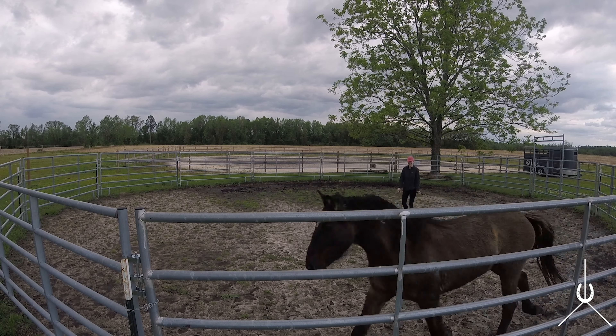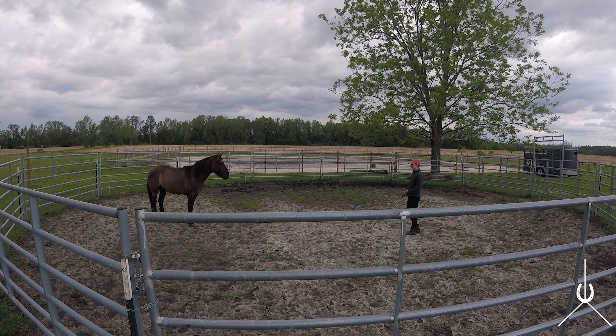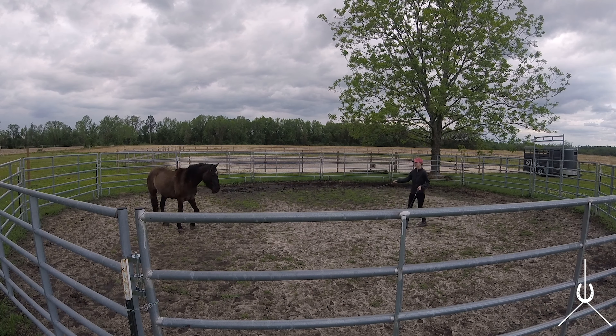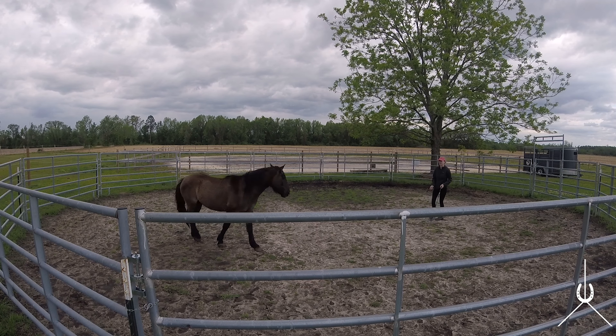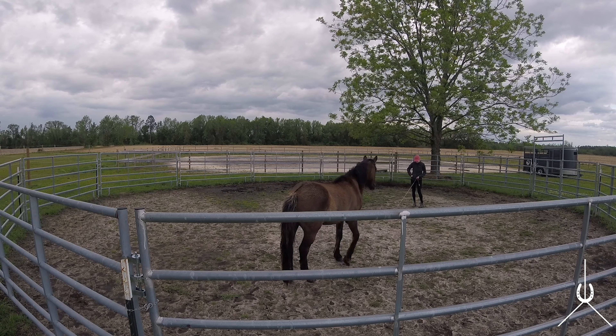I'm trying to back up while kind of pushing on his hip. He gets a couple of forward movements. As soon as he steps forward I'm going to back up and let him sit here. This is nice — he's looking at me, not grazing, so he can focus on me. I try to keep the longer whip on the inside to push his hindquarters over in the circle. The black whip in my left hand is a driving whip — it's probably half as long as the lunge whip with the lash.